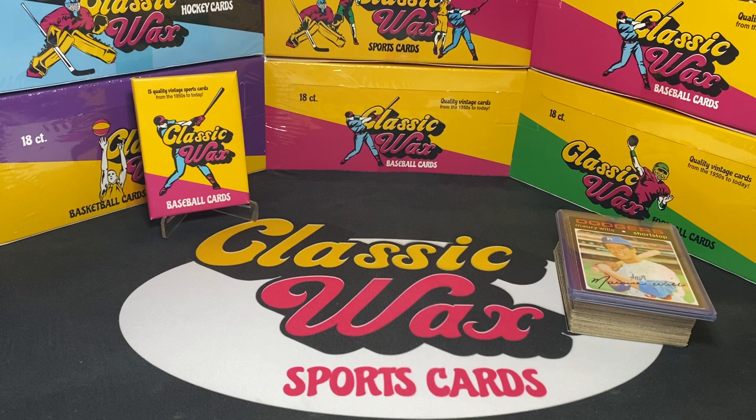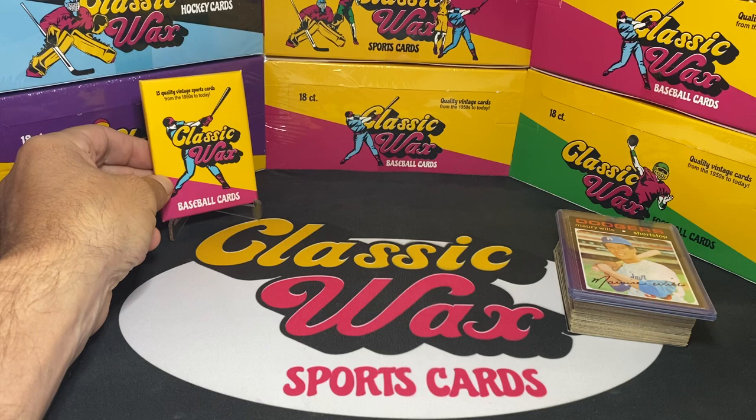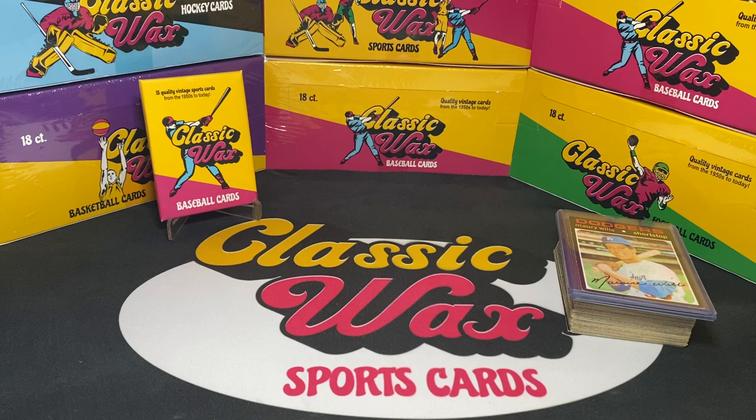What's up everybody, Eric here, Classic Wax Sports Cards. Today's video is a little different — actually it's a lot different. This is just going to be a preview of my premium product coming out with Classic Wax Sports Cards. This is our second premium limited batch. The first one was a huge hit — we did Ricky Henderson rookie cards, about six of them, in a limited short run of 12 boxes. Doing the same thing here for people that are really into vintage cards that love to rip repack products.